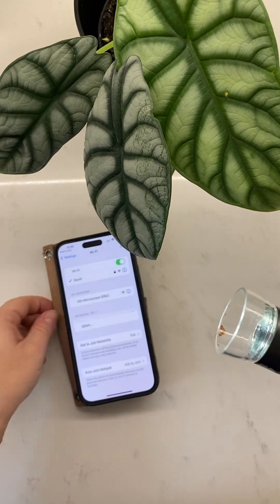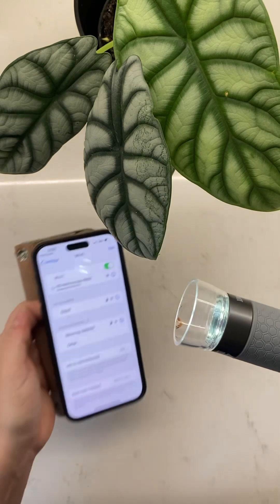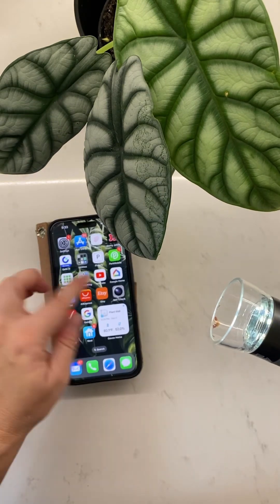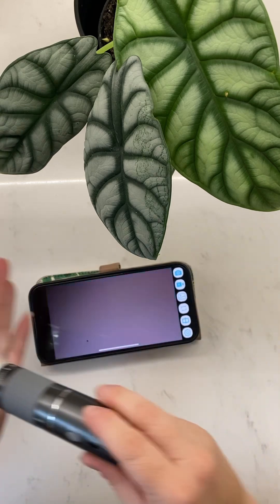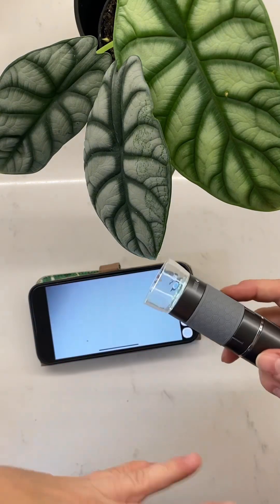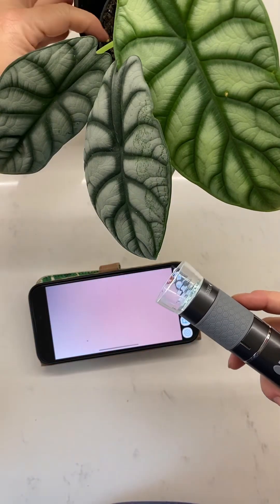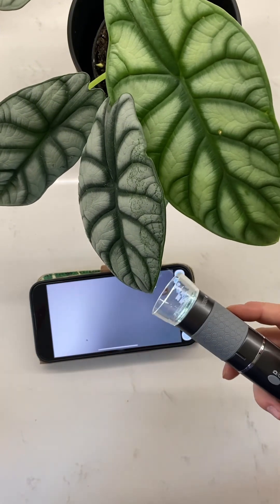I'm going to connect to the microscope, so it'll pop up on your Wi-Fi, and then there is an app that you download called Wi-Fi Check. You're basically going to get this view. It's pretty cool. If you can do it on a stationary stand that may be easier, but I don't really have that option — it's just easier for me to do it handheld.